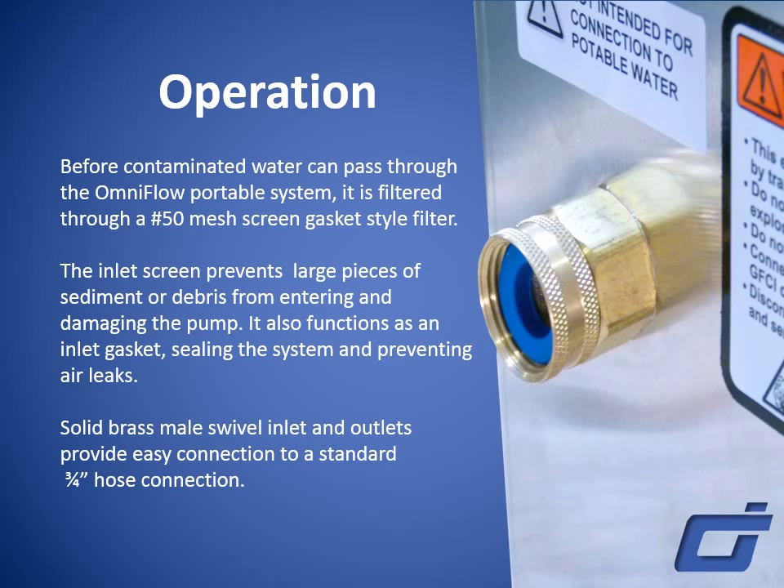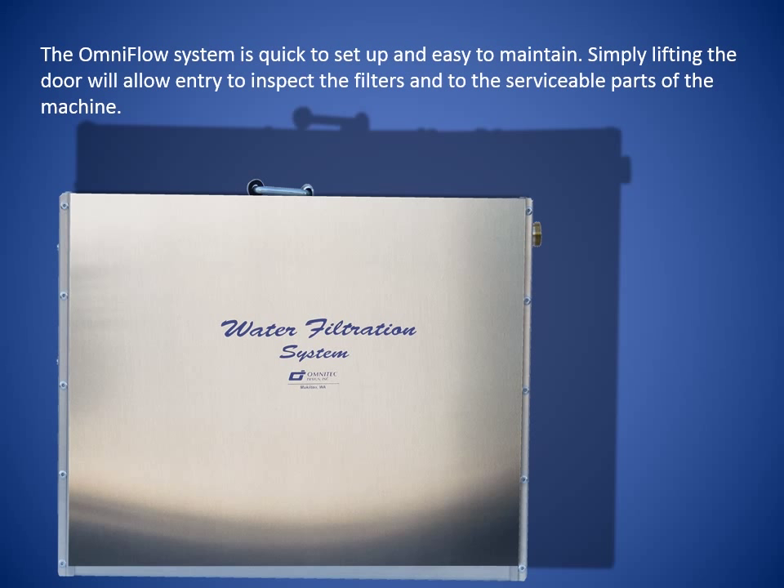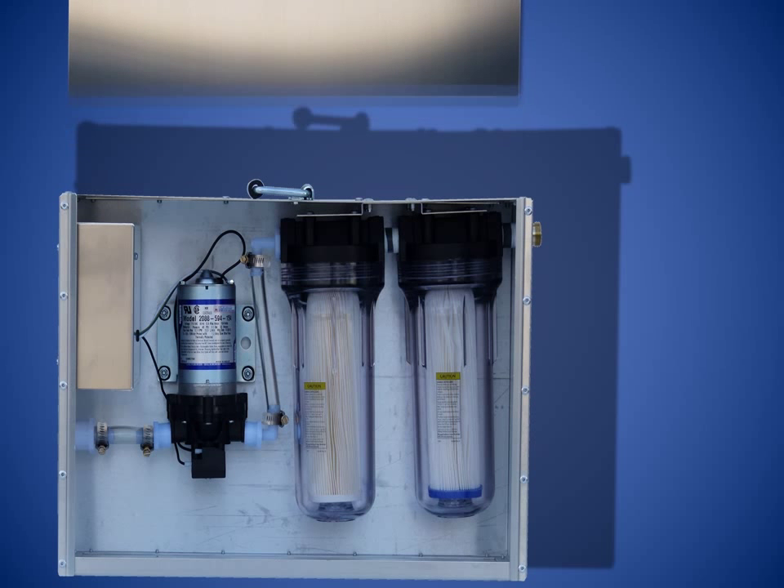Solid brass male swivel inlet and outlets provide easy connection to a standard three-quarter inch hose connection. The OmniFlow system is quick to set up and easy to maintain. Simply lifting the door will allow entry to inspect the filters and the serviceable parts of the machine.